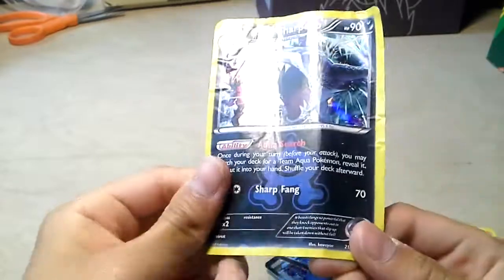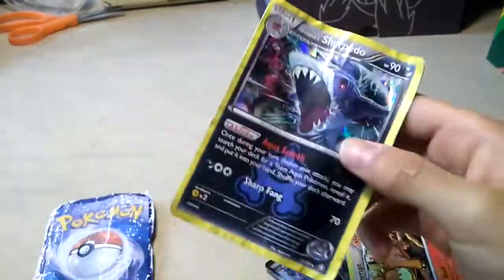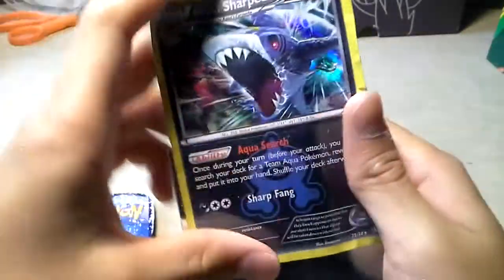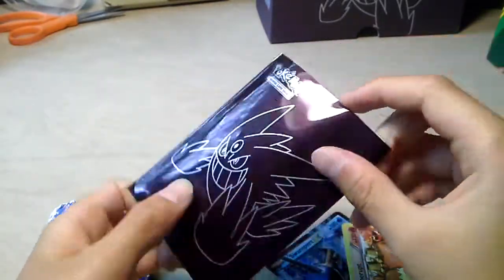But at least when you have a hollow, you can just deal with it and get a case. Maybe just try to prank people using the case. It's a good idea.